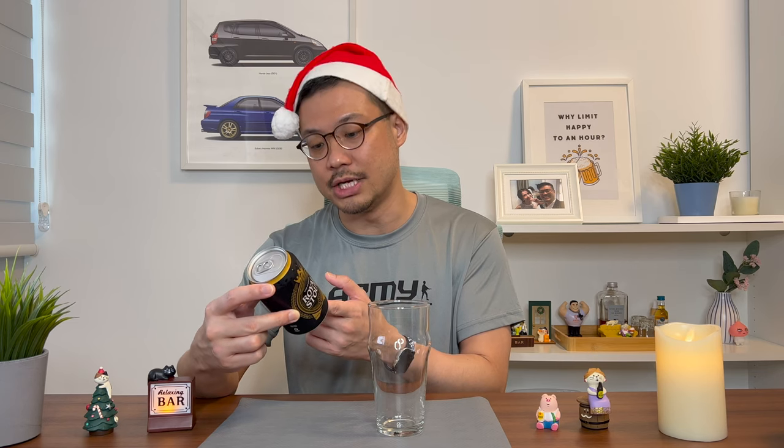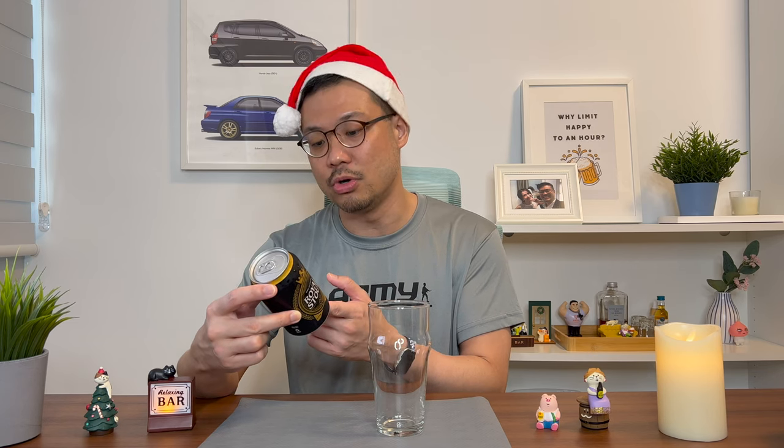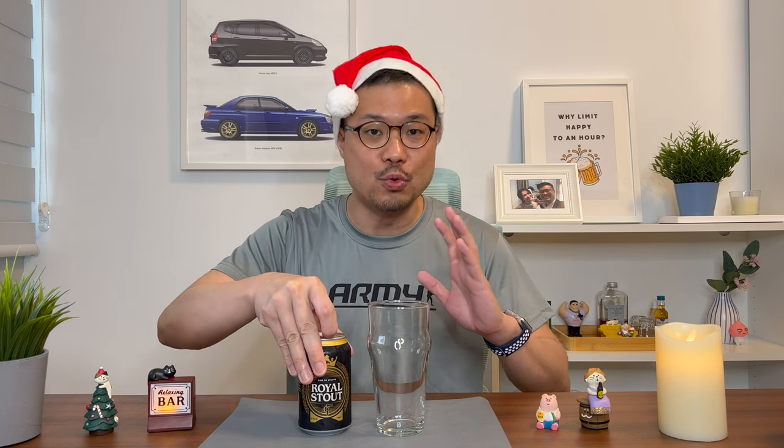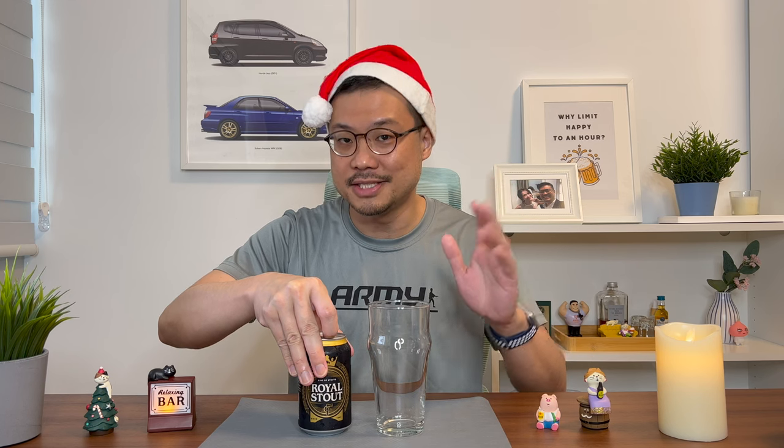This is brewed in Malaysia by the Carlsberg Brewery Malaysia. I'll be reviewing stouts the same way I review beers — meaning I'll go through how the stout looks, smells, and tastes.